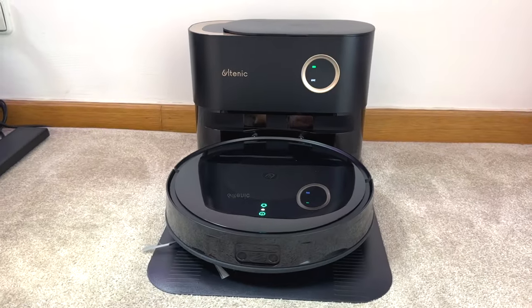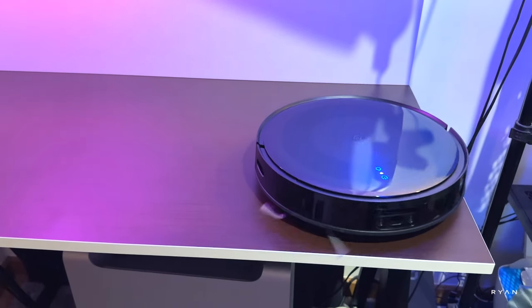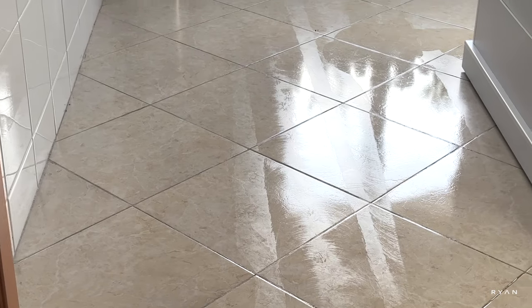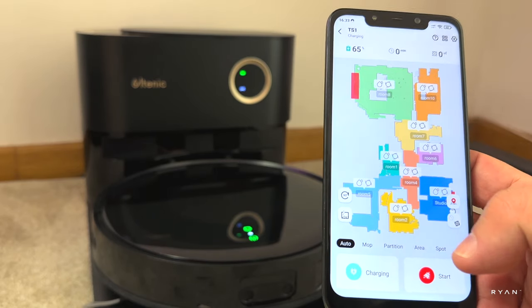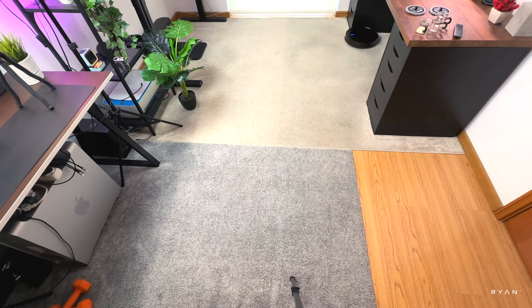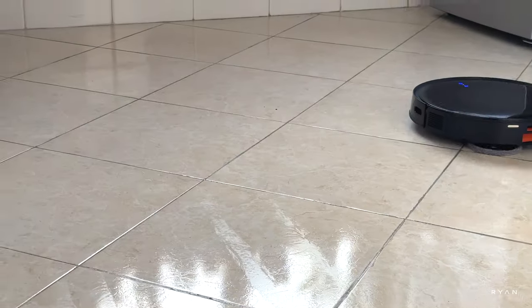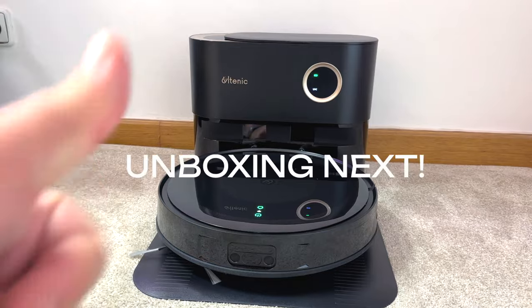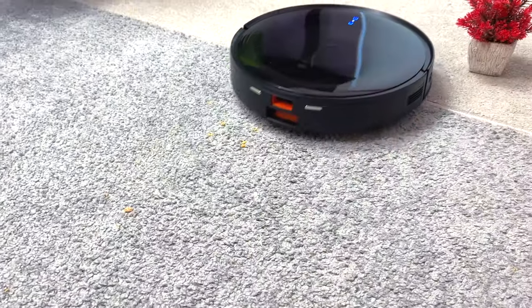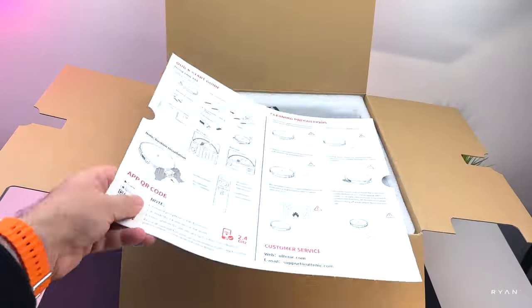Time to wrap up the video. This is a very good unit — the TS1 from Multanic. It looks cool, did the job well, and the app is comprehensive. The self-emptying dock means no dealing with dust. The LiDAR map was created easily, and the 3000 Pa suction handled carpet well apart from a few tiny bits. The two rotating mops are better than standard flat pads. If you want me to test anything in particular, comment below. If you enjoyed the video, click like and please consider subscribing — thank you for your support!